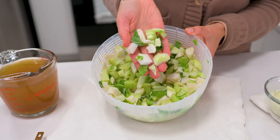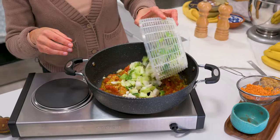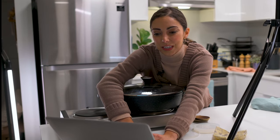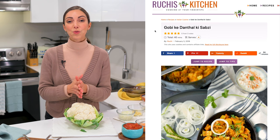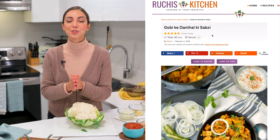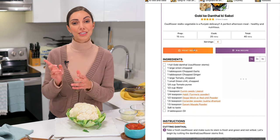When I wondered if I could use the stem and leaves, a quick Google search led me to a traditional Punjabi recipe called Gobi Kedanthal Ki Sabzi — I'll put this up on the screen — which translates to cabbage or cauliflower stock vegetable.